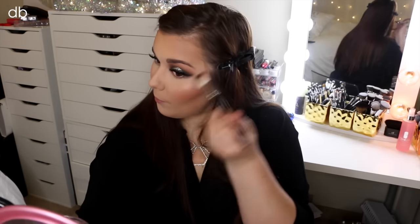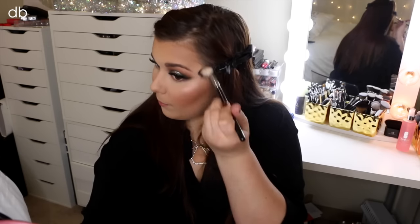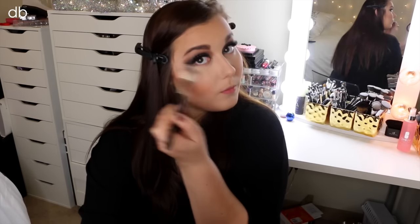For highlighter to kind of match that pink blush, I'm taking the Makeup Revolution Vivid Baked Highlighter in the color Peach Lights and applying that with my Anastasia highlighter brush on the tips of my cheekbones, and I kind of bring it up on the tops of my temples as well.